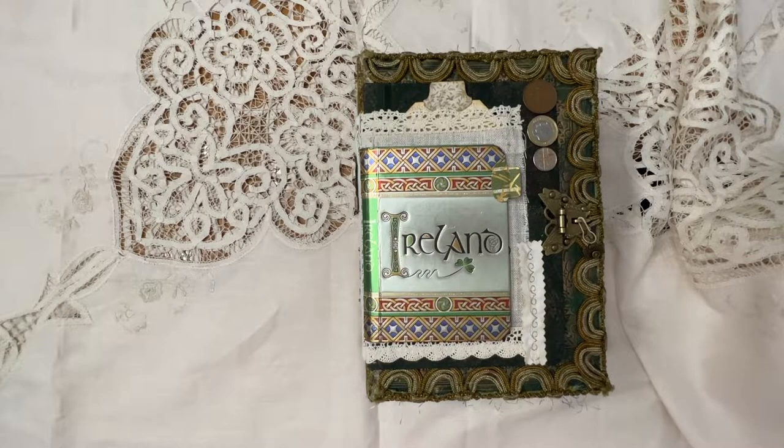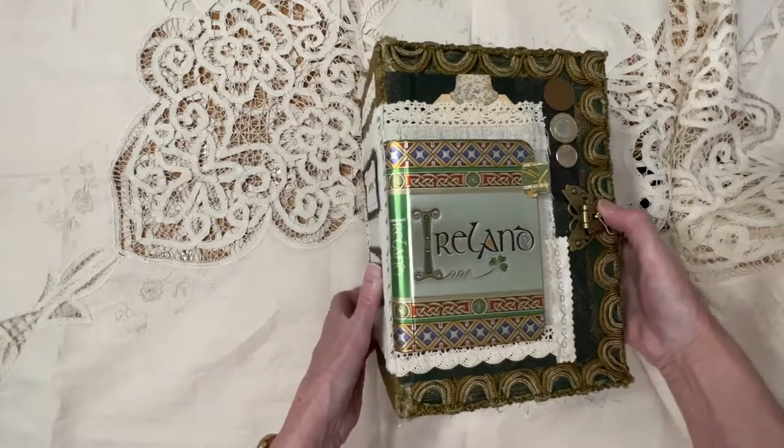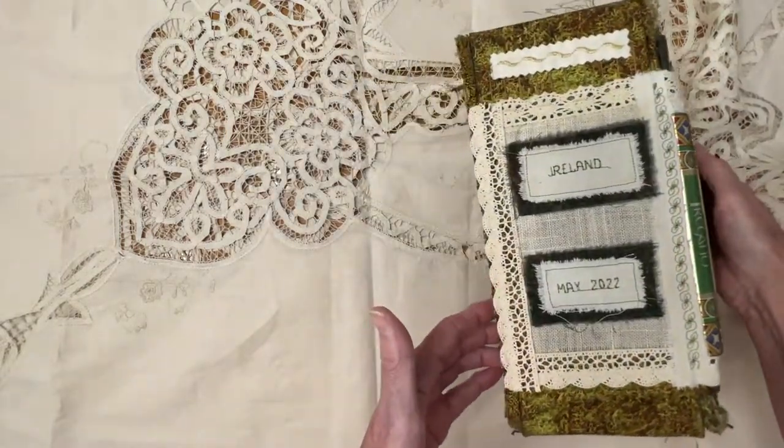Good morning, everyone, and thank you for joining me today at Wannett's Crafting Corner. In today's video, I'm going to do a little flip through of my Ireland journal.